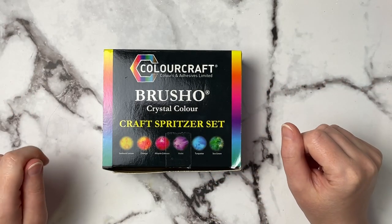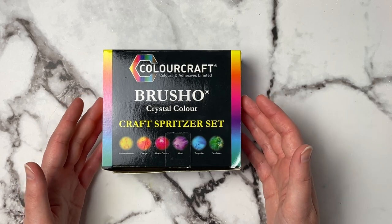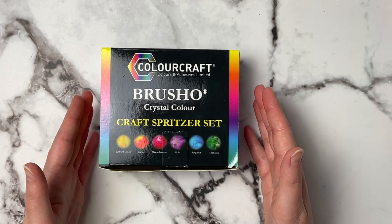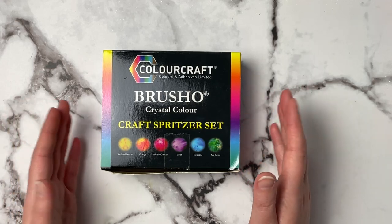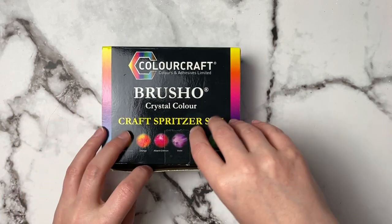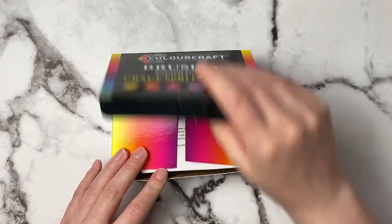Hello and welcome back to another video. Today I thought it would be so fun to play around with these Brusho watercolor powders. I've never used anything like this, so I'm going to play around with them, swatch them out, and try a couple of different papers and artworks with some different techniques. Let's just get right into this.